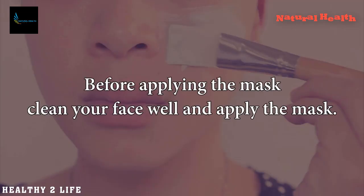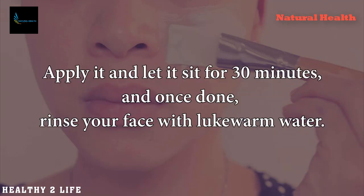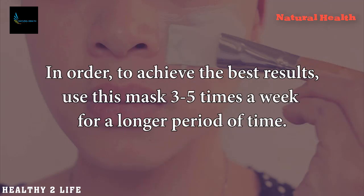Use: Before applying the mask, clean your face well and apply the mask. Let it sit for 30 minutes, and once done, rinse your face with lukewarm water. In order to achieve the best results, use this mask three to five times a week for a longer period of time.